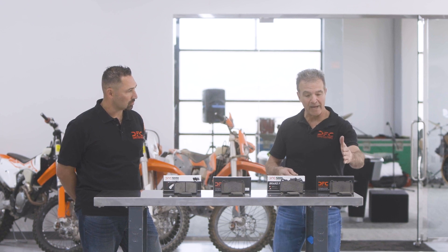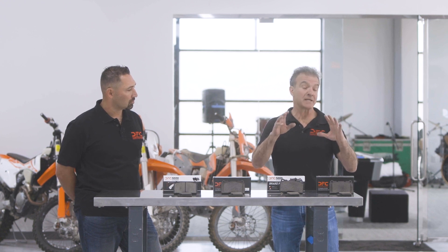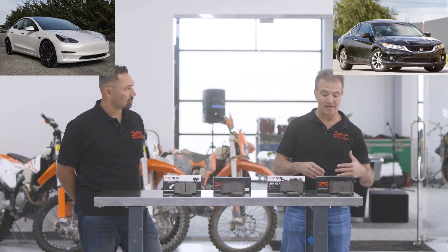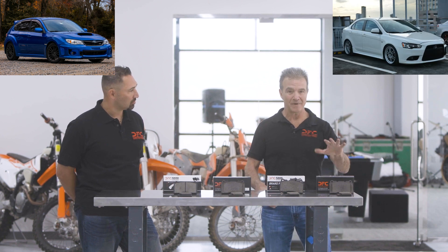Here you've got a pad which is the most common used of the D1000 ones. It's a mid-level low metallic brake pad — and I say mid-level from a friction output standpoint, not in terms of quality. This fits everything from a Tesla to a Honda Civic Si to a WRX Subaru and a Mitsubishi Evo, among others.